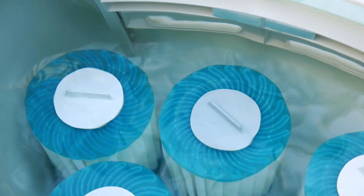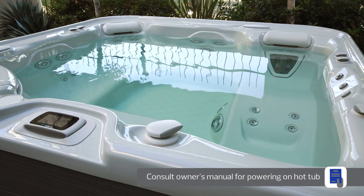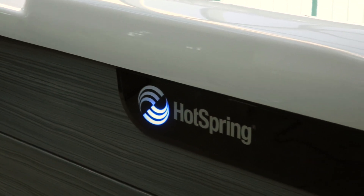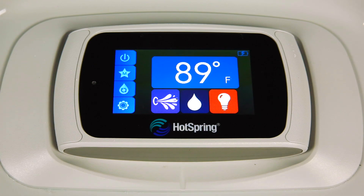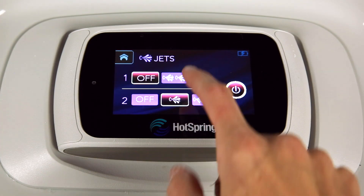Now you're ready to power on your hot tub. Please consult your hot tub's owner's manual as the directions vary based on the voltage of your hot tub. If your spa is equipped with a diagnostic logo light, it may now be blinking. The water care icon on the control panel may also be blinking. This is normal and indicates that salt has not been added and the water is not yet hot. Once your hot tub is powered on, test out the jets by pushing the jets icon on the home screen.